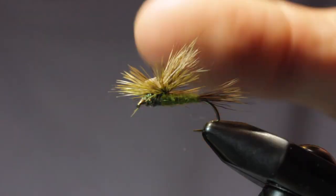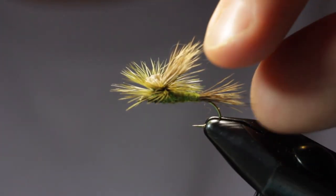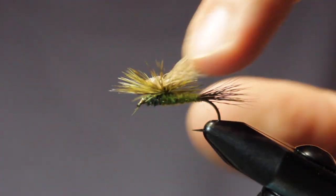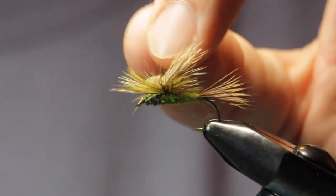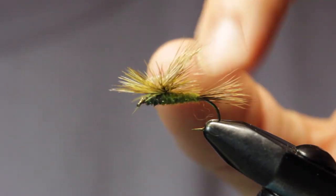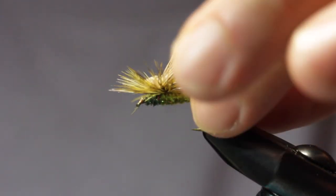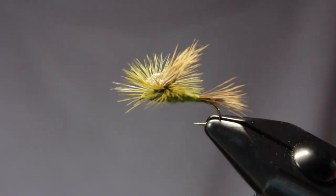So there's our Tilt Wing Green Drake with a deer hair tail, deer hair wing, dubbed body — pretty quick easy tie and a good representation of a mayfly pattern. You can adjust the color and size to imitate any mayfly that's hatching, and it's a great dry fly for turbulent water where you need high flotation and high visibility. That was the Tilt Wing Green Drake — subscribe to Holloway Bros Fishing if you enjoyed that video and hit that like button, thanks!